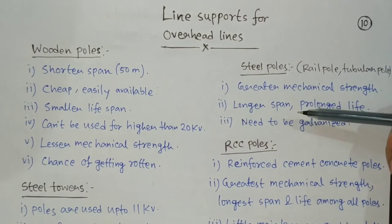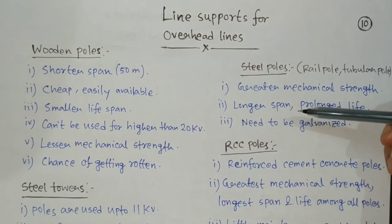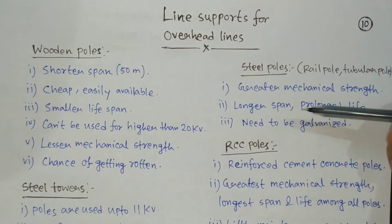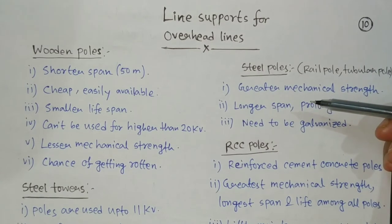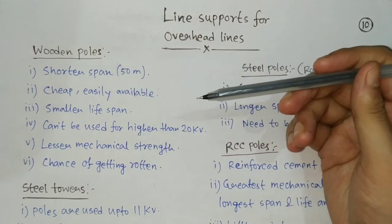Before going further, let's discuss what the ideal properties a line support should have. First, they should have very high mechanical strength to hold the conductor. Then it should be light in weight, cheap in cost, and should also have a longer lifespan.